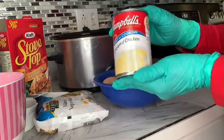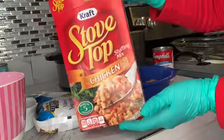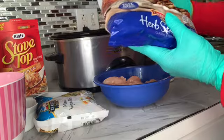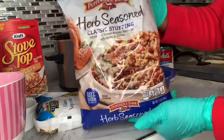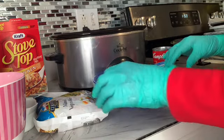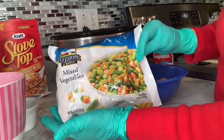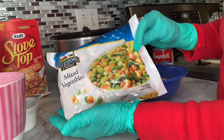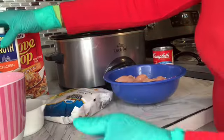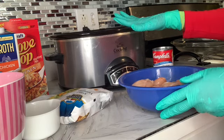You're going to need the cream of chicken condensed soup and some Stovetop stuffing. If you don't want to use the Stovetop stuffing, you can also use a bag seasoning, which is another brand I use. You're going to need your veggies — some mixed vegetables that I got at the Dollar Tree — and some chicken broth, which I picked up at Aldi's.